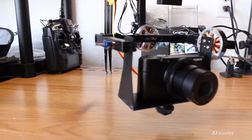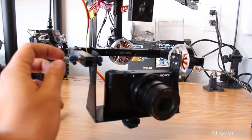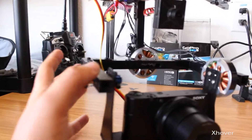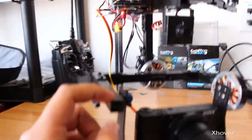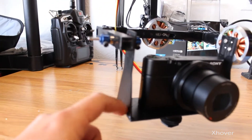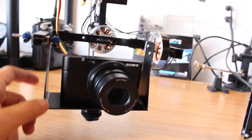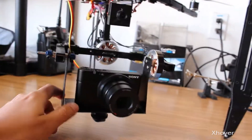Hey, what's up guys, XO here. Today I want to show you guys my brushless gimbal I've been working on for some time now. The whole thing is homemade — this has some G10 blades, half-inch aluminum square tubing, and a little homemade mount right here, just G10 glued together. So far I've been pretty happy with it. The brushless gimbal controller is just a regular Chinese one but it has Alex Moss firmware on it.